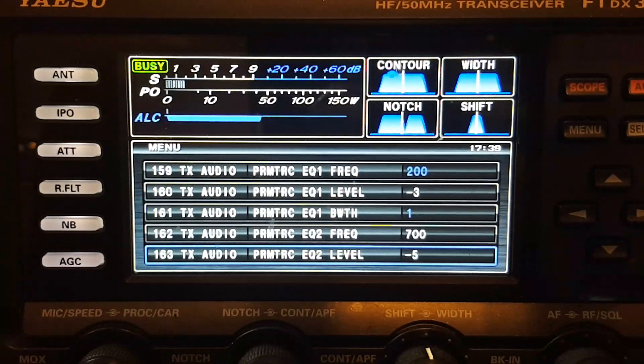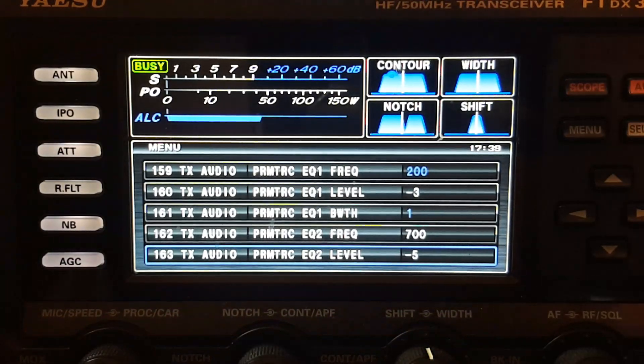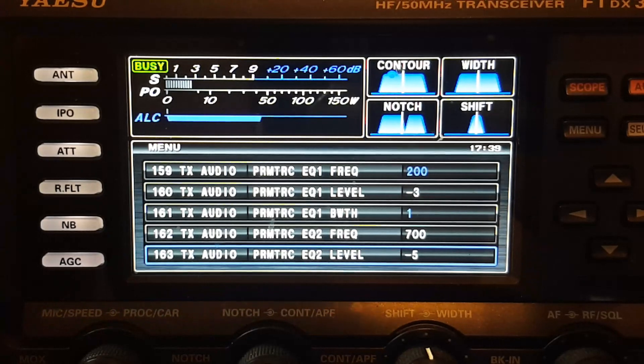I've brought my menu up and hopefully this display isn't wasted by moiré pattern or refresh sync issues. I have my LCD display brightness relatively low on this radio because it's easier on my eyes and the phone has a hard time recording it, and I'm usually too lazy to set things up for a good recording.